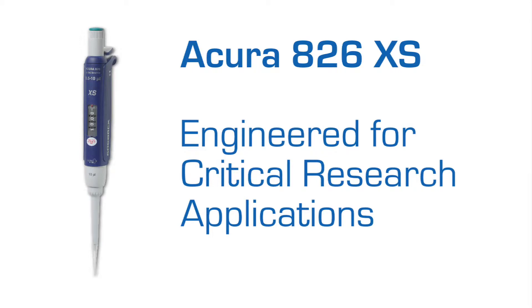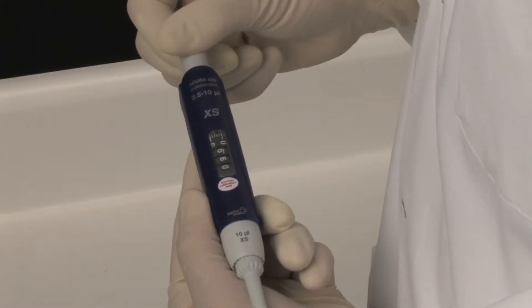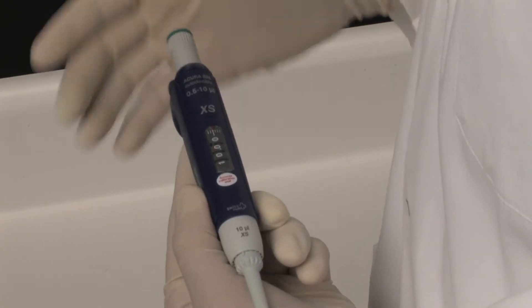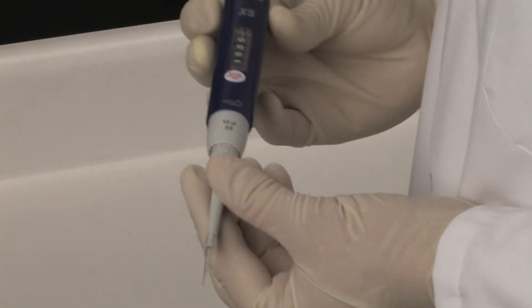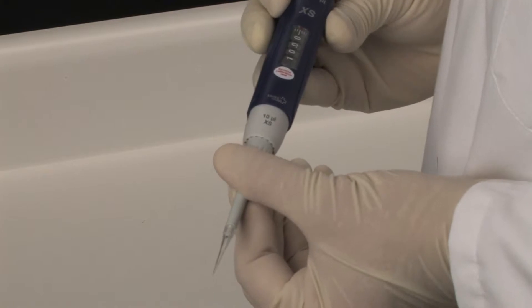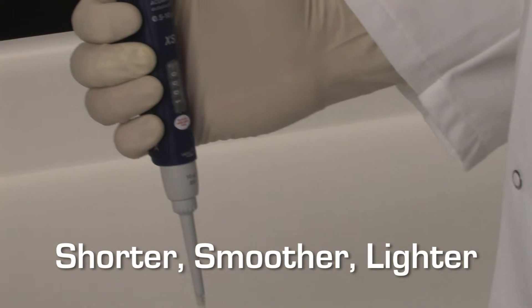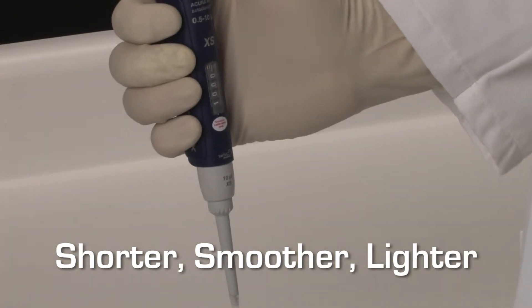The new Acura 826-XS is specifically designed for research applications to make working with critical samples trouble-free and more precise. While providing all of the standard features of the Acura manual line of pipettes, including precise setting and checking volumes, as well as user-friendly tip adjustment to accommodate a variety of tips, the 826-XS is shorter, smoother, and lighter.